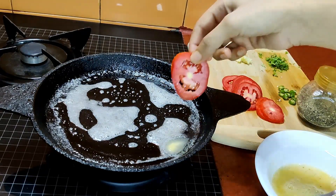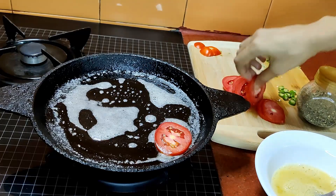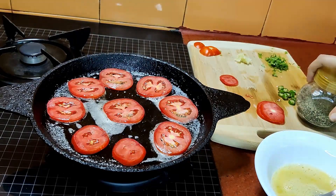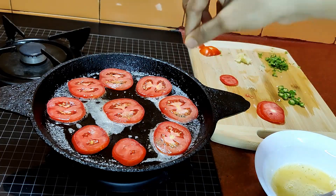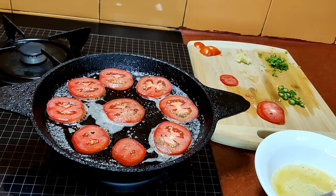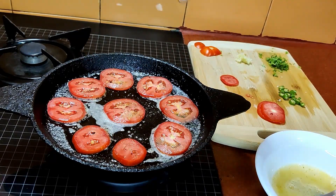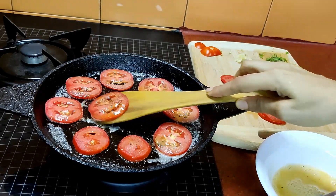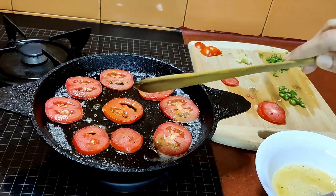Now onto this we will add sliced tomatoes. Arrange them in a similar manner and then add a pinch of black pepper powder and a pinch of salt on the tomatoes as well, according to your requirement.